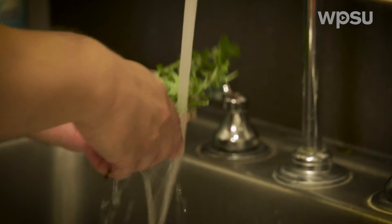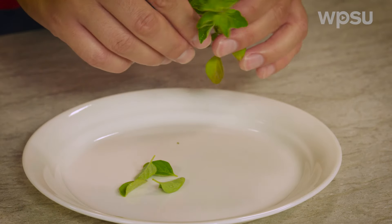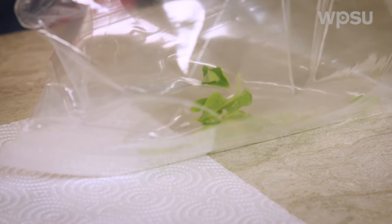Rinse and pat dry herbs that you wish to freeze. After rinsing, you can freeze sprigs, whole leaves, or leaves cut or torn into smaller sections. Simply place your herbs in freezer containers or bags and put them in a freezer.